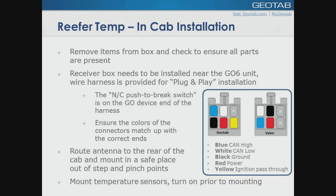You'll notice that there's a push-to-brake switch on the harness. That goes to the Go device end. When you're doing it, make sure your colors match up and you should have no issues whatsoever. Route your antenna from inside the cab to outside, somewhere behind the cab itself, somewhere where it's easy to get at yet not going to get stepped on or destroyed. Mount your temperature sensors inside. Prior to mounting your sensors, turn them on — there's a small switch on the back. They're now powered and active. They will last between five and seven years.